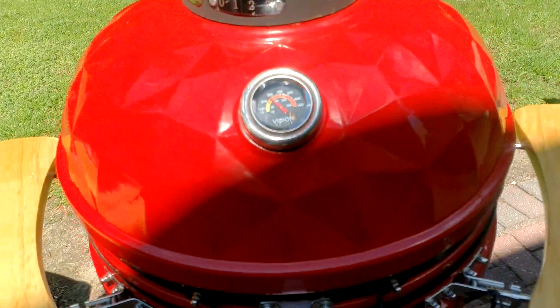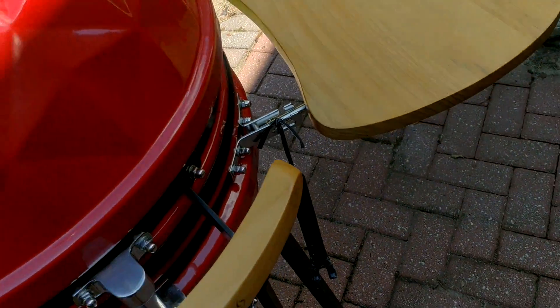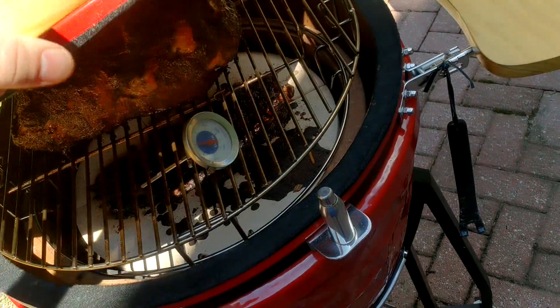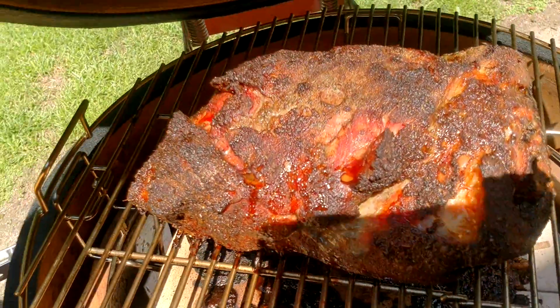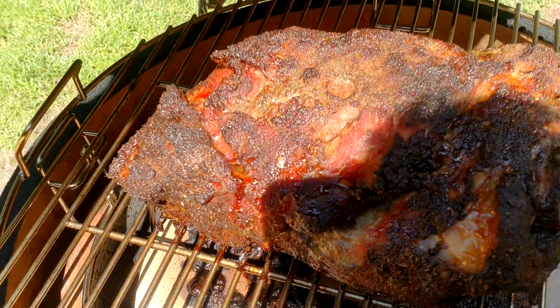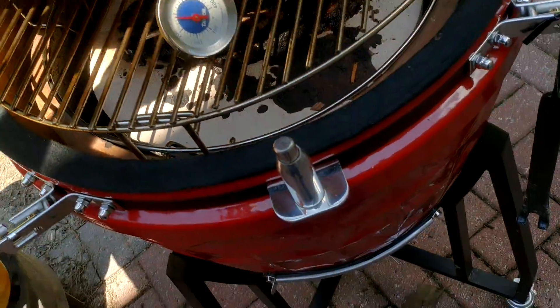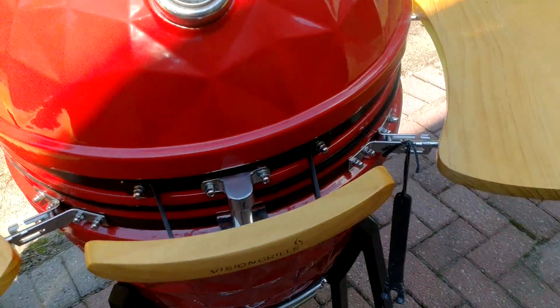We are now about eight hours into this cook here. Let's take a look here. Wow, yes, that is looking fantabulous. All right, so we're going to keep that going.